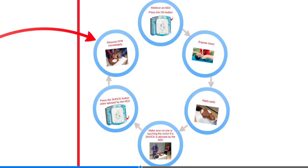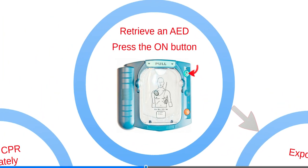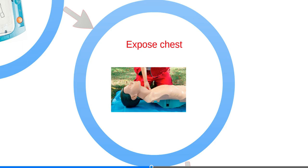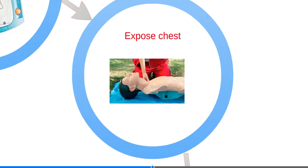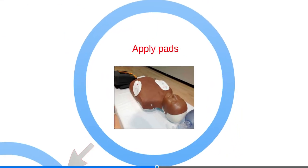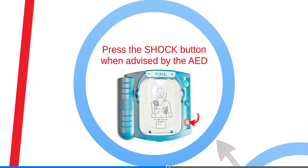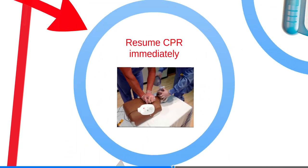Follow the prompts in these steps. The first step is to retrieve an AED — these are often stationed in public buildings and are safe for anyone to use. Open it and turn it on. Expose the chest and apply pads. Make sure no one is touching the victim if a shock is advised. Press the shock button when advised by the AED, then resume CPR immediately.